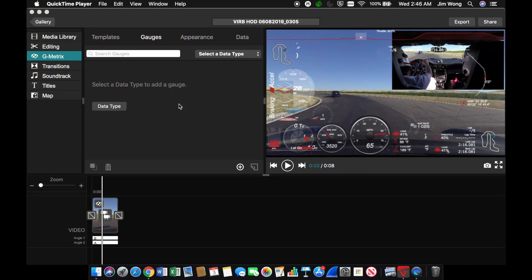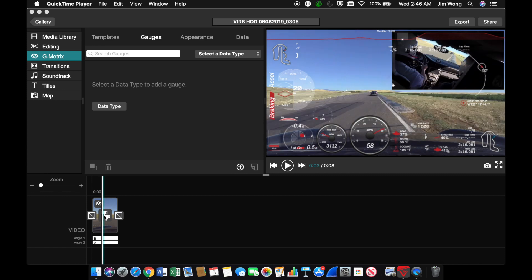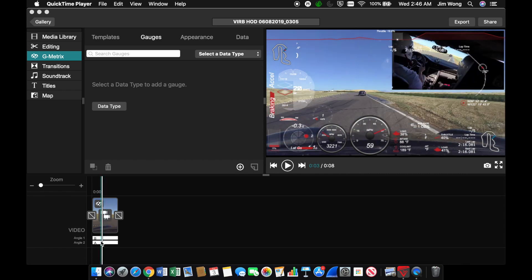I import everything to my MacBook and then use the Garmin VIRB software, which comes with the camera. What's nice is that it'll sync the two videos for me — you can see there are two feeds here, A and B.